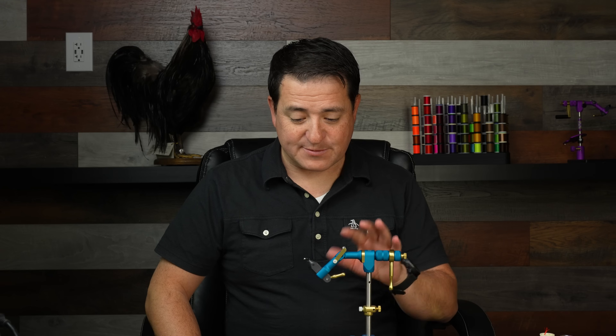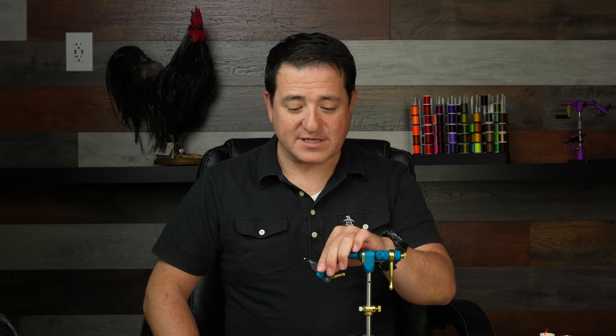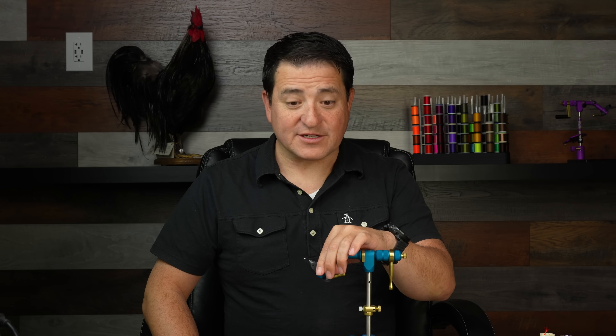Hey guys, Spencer with Fly Fish Food. Today I'm going to show you a variation of the SOS. I've been using this particular pattern for quite a few years now. I took it to New Zealand in 2018 and we ended up catching quite a few fish with it.